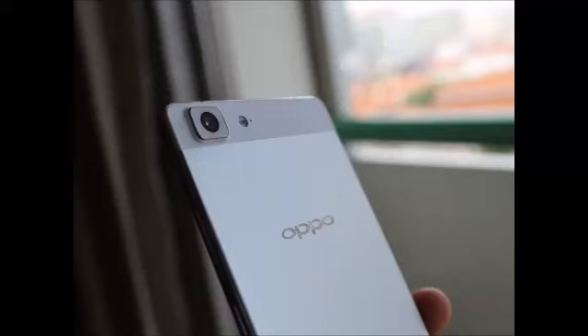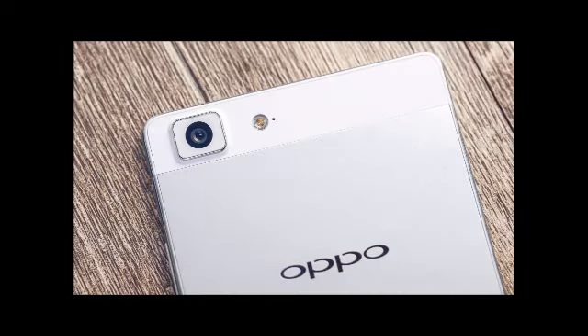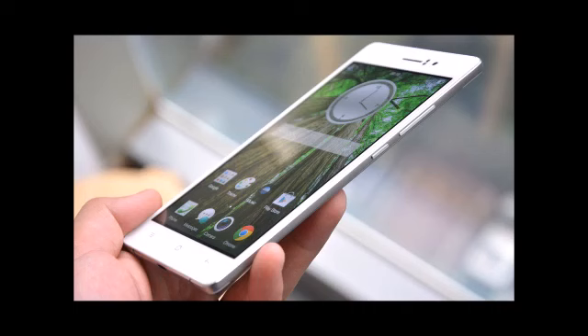Oppo R5 specification review. Android fans envious of the iPhone's slim frame need to look no further. Oppo's latest R5 and its ultra-slim 4.85mm body will draw incredulous looks from other smartphone owners. Besides being impossibly thin, the R5 has pretty good specs as well — for one, the phone sports a 5.2-inch